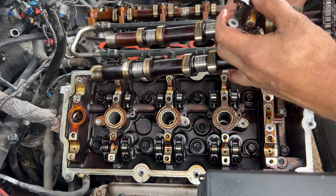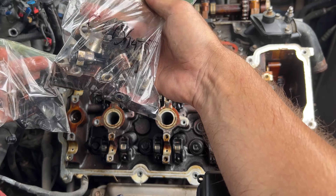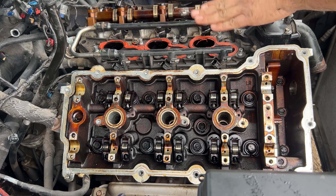We've got the two camshafts off, so we put them in a big bag so we know which side is which. The fuel line has to come off, and then the rest of the air intake.